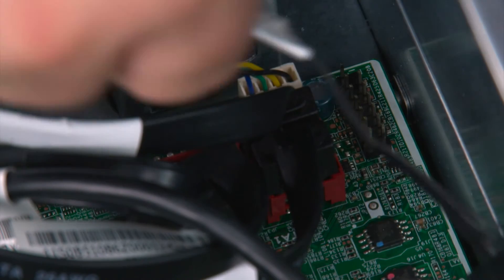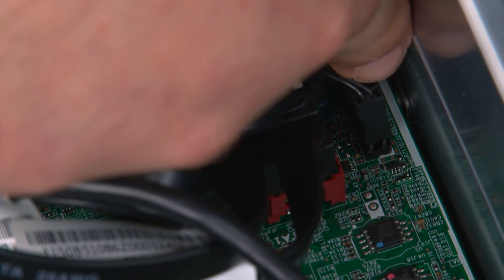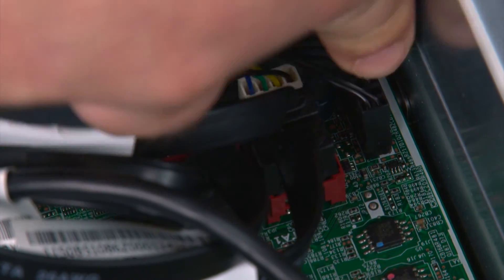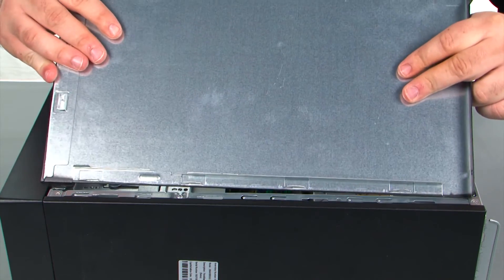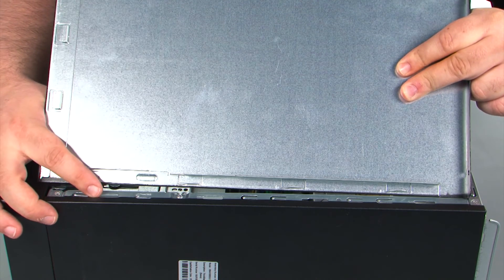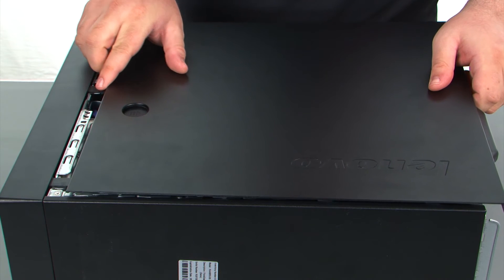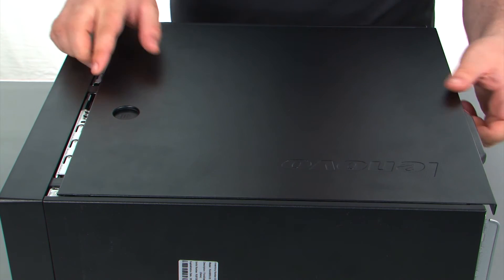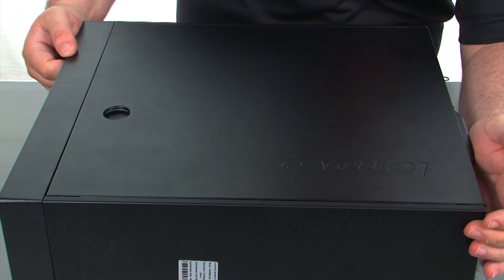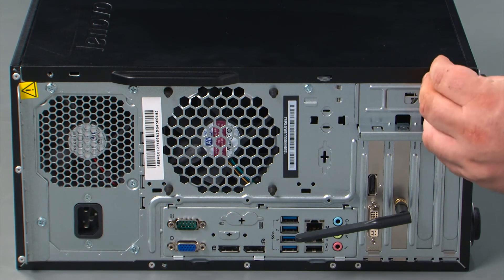Now we're going to connect the power button cable to the system board. When replacing the cover, you want to assure that the tabs on the cover align with the slots in the chassis. So you just line those up and then press the cover forward until it locks. And finally we need to replace two thumb screws.